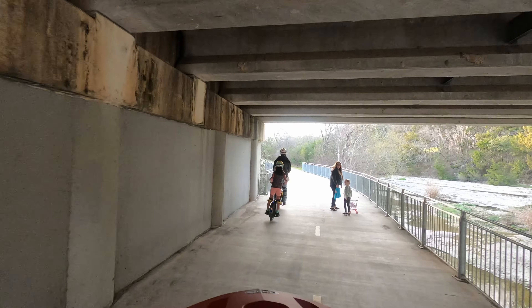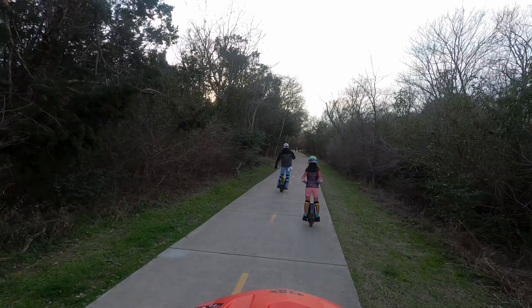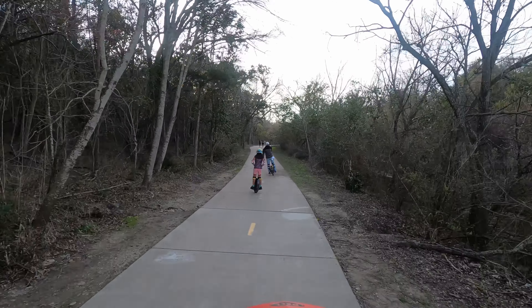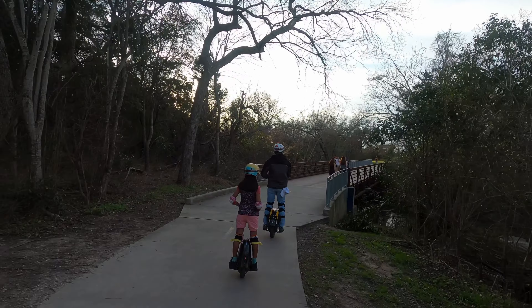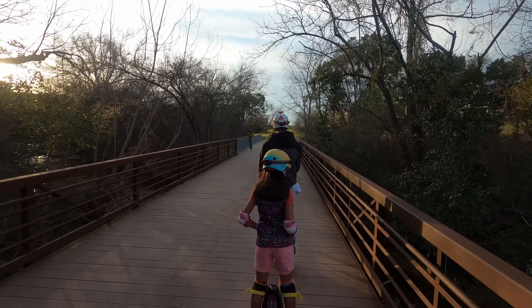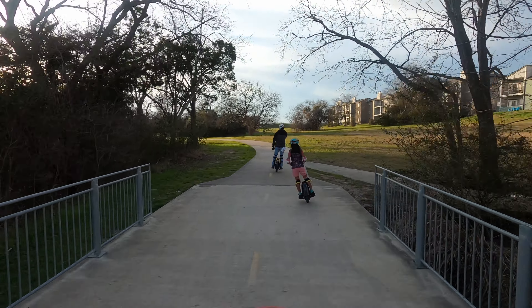You still see some people here, but not as many as on the main portion of the Walnut Creek Trail. Some of these pedestrians could actually live in the area — there are homes and apartment buildings alongside this trail, which is kind of nice. If you live here and go on this trail, let me know in the comments. I'd love to hear your experience whether you ride an electric vehicle, a manual bike, or just jog or walk the trail.